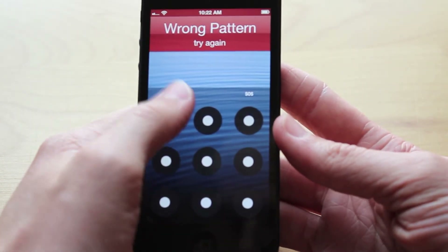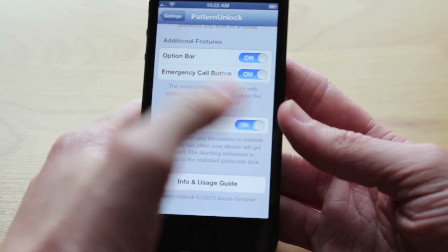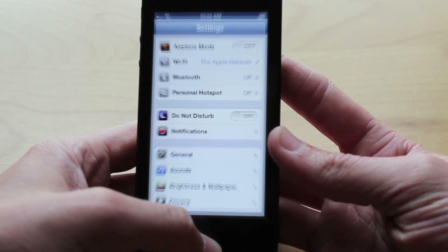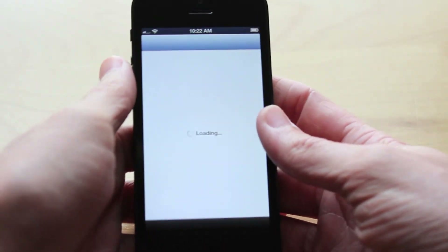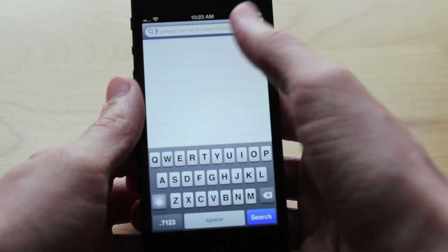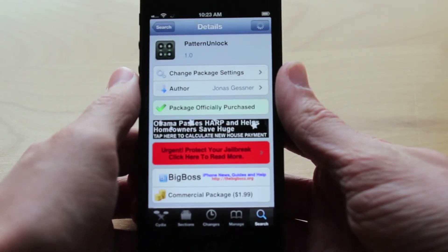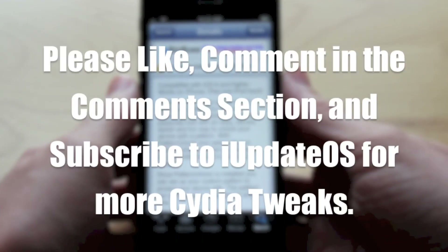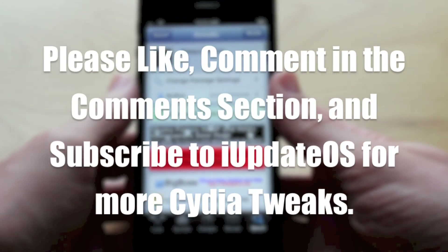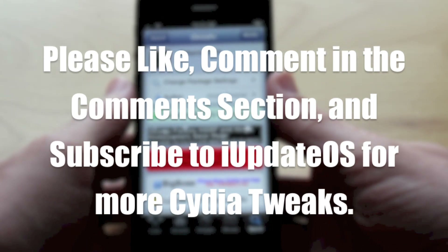And finally you do have an info and usage guide which will take you to a link in Safari or whatever your default web browser is. So guys, those are all the features and functions of Pattern Unlock. If you're interested in getting this tweak, head over to Cydia and search Pattern Unlock — it is in the BigBoss repo and it is $1.99. With all these added features I would definitely recommend buying this tweak if you've always wanted an Android-style unlock. This is a solid tweak and Jonas Gessner did a great job designing it. If you enjoyed this video, please hit that like button and leave any questions in the comments. Thanks guys and I'll see you in the next one.